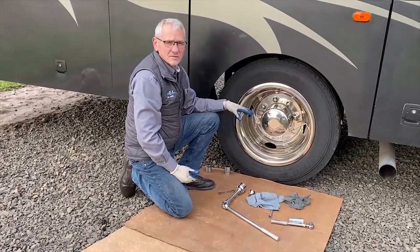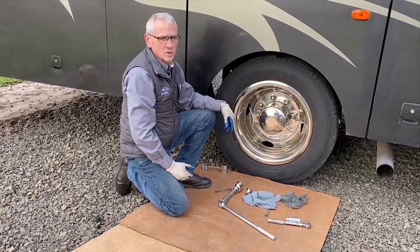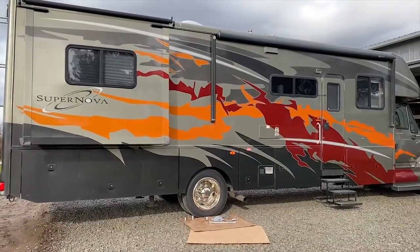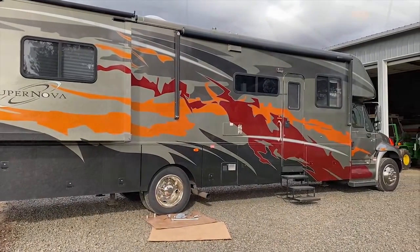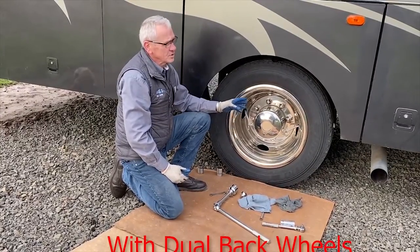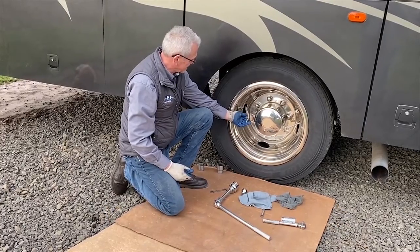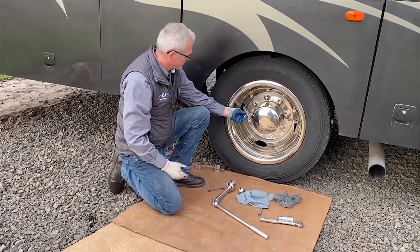Larry at Hagemeisters wanted to show you what we're doing to this 2008 Gulfstream Motorhome. It's on an international chassis — new to us — and we were installing valve stem extensions, which are very handy.